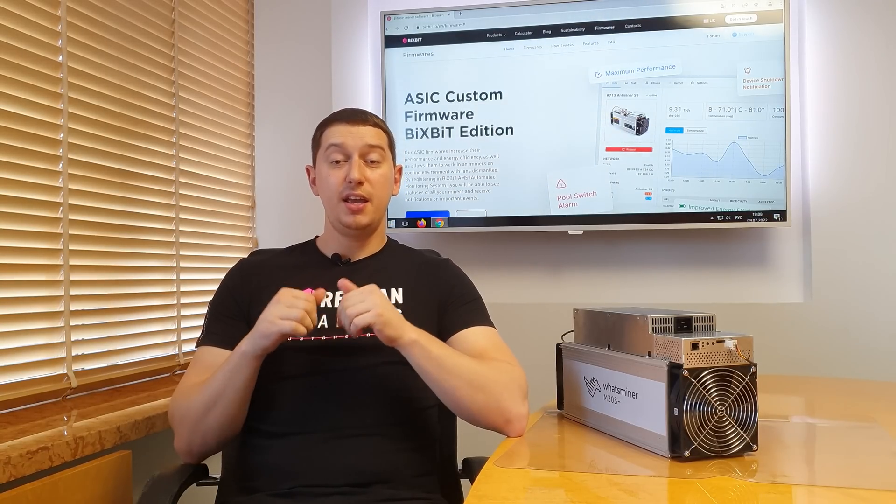Hi folks! I want to present to you our new firmwares for WhatsMiner ASICs. They're already available on our official website, and you can download them, install on your devices, overclock, and get additional hash rate.